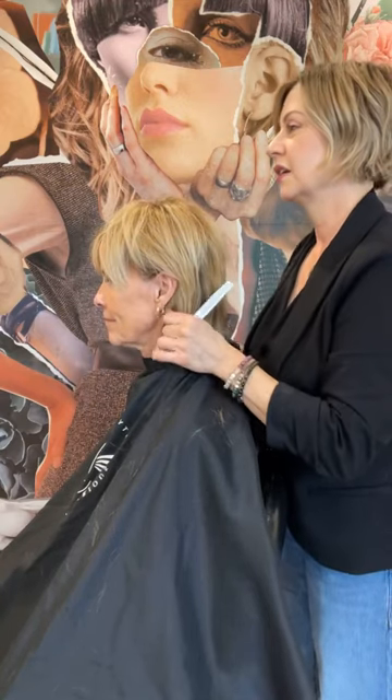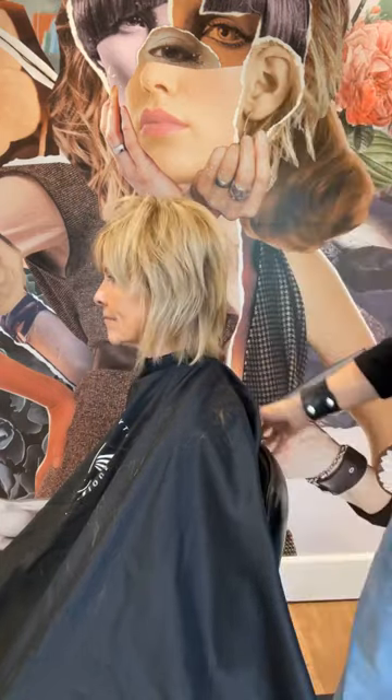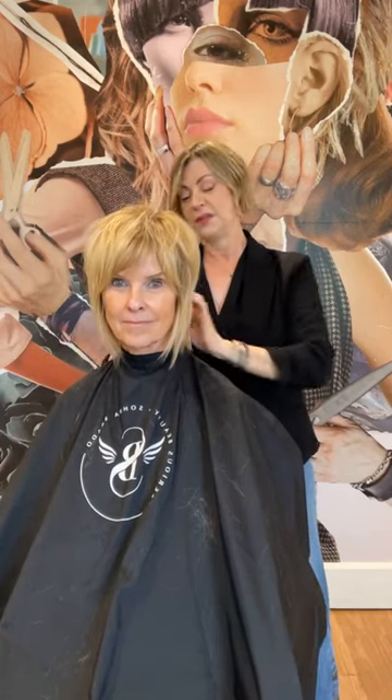There we go — that was putting some of the finishing touches on Katie's shag haircut. We were talking about Farrah Fawcett, and it's very similar to what Farrah Fawcett was wearing towards when she got a little bit older. So we have a nice little shag haircut — thank you guys for joining.